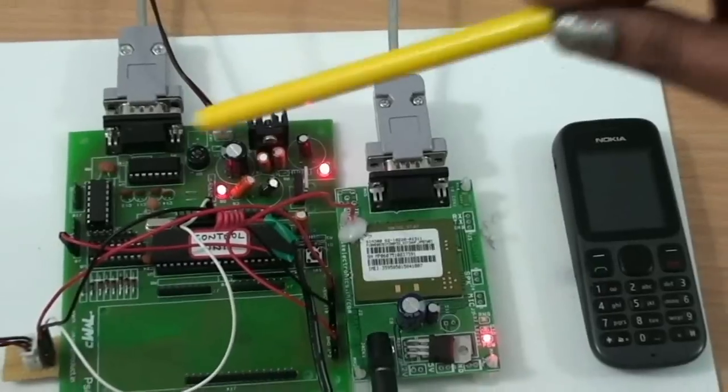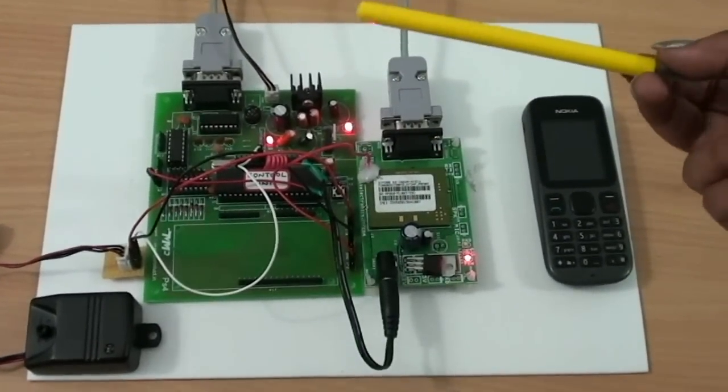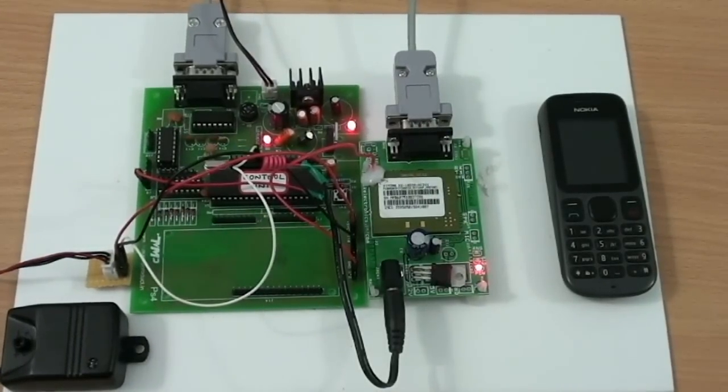The response of this system is quick and easy to implement. Since the system is inside the locker, the attacker will not know that the alarm has been triggered. And thus, the chances of escaping are very low.